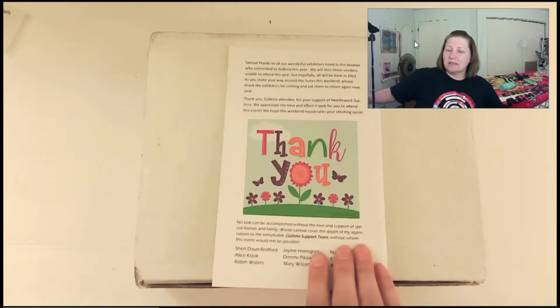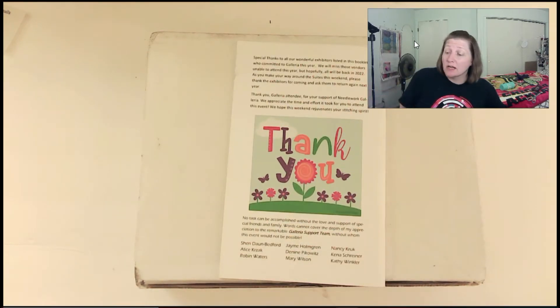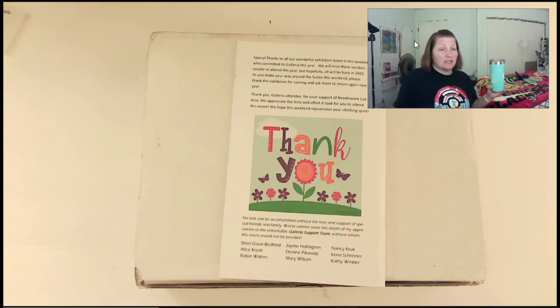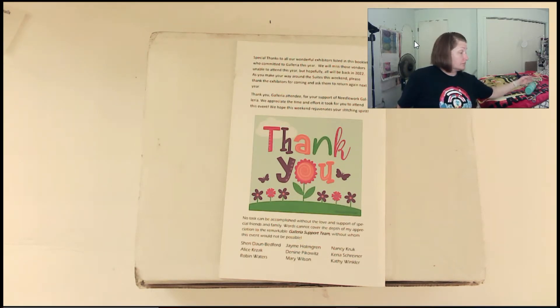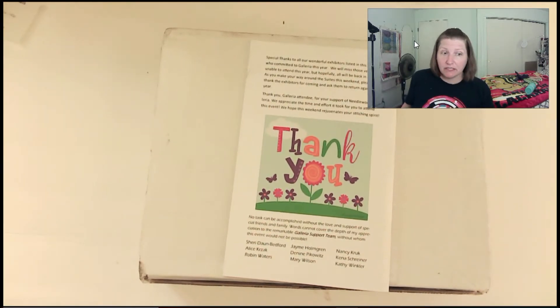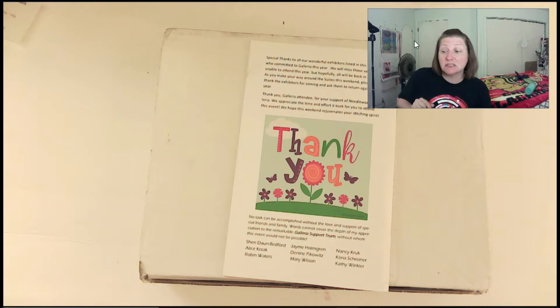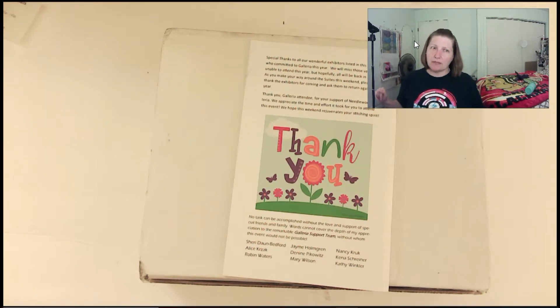This is my Needlework Galleria pamphlet because my address is right under there. But this is from Twisted Rabbit. I just got done filming my Galleria gloss tube and it's a mess. I wanted to finish filming this and another what's in the box, and a third what's in the box, because my life is busy right now. So anyway, this comes to us from Twisted Rabbit Stitcher — if I'm not mistaken.